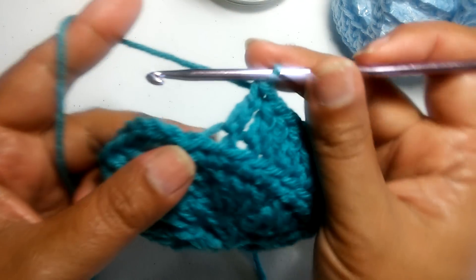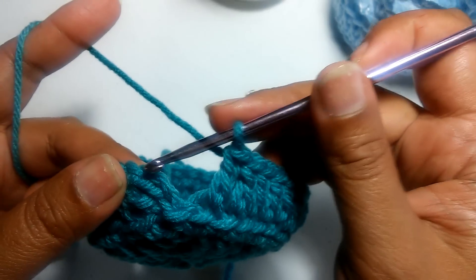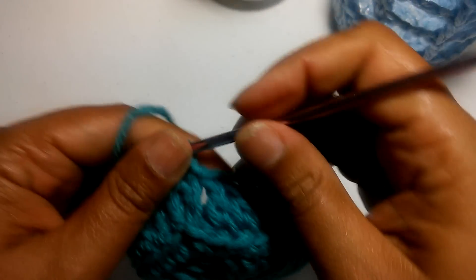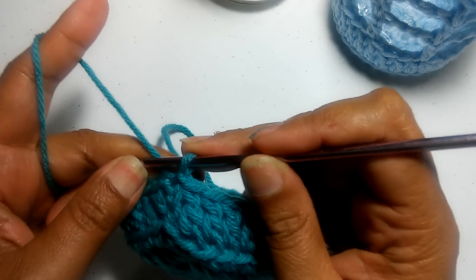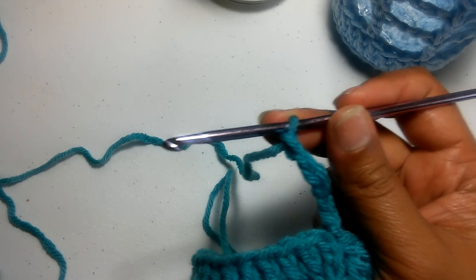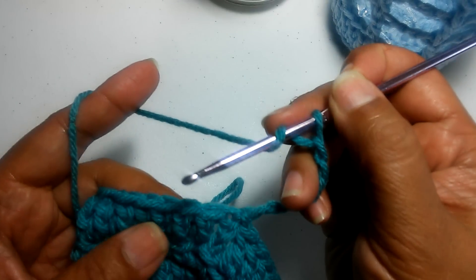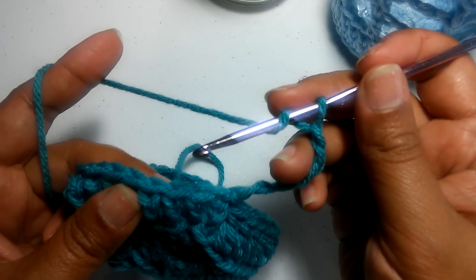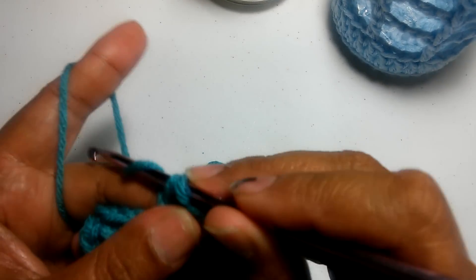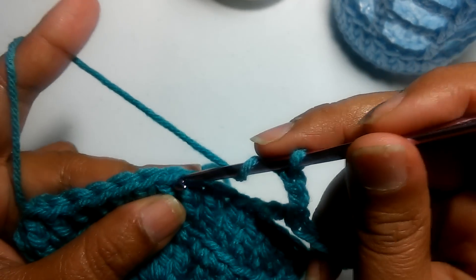At the end of the row, I've just completed my last double crochet and I'm going to slip stitch on the third chain from the beginning. Now chain six — one, two, three, four, five, six — that counts as your first double crochet and chain-three space. Skip three stitches — one, two, three — then double crochet in the next one. Chain three, skip three, double crochet in the next.